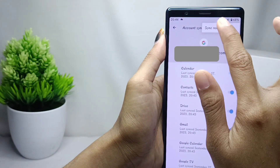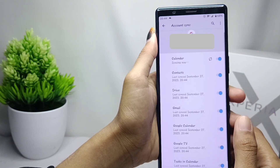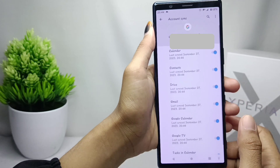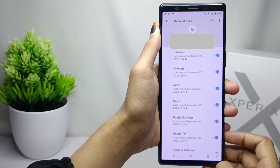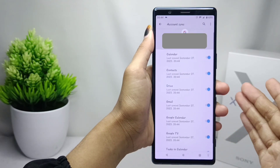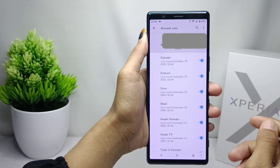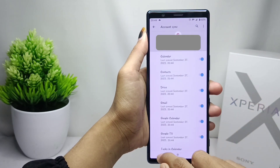Tap 'Synchronize Now' and the Google account will be synchronized with your device. That's the tutorial on how to synchronize a Google account on a Sony Xperia device. If you found this video helpful, don't forget to like and subscribe for more. Thank you.